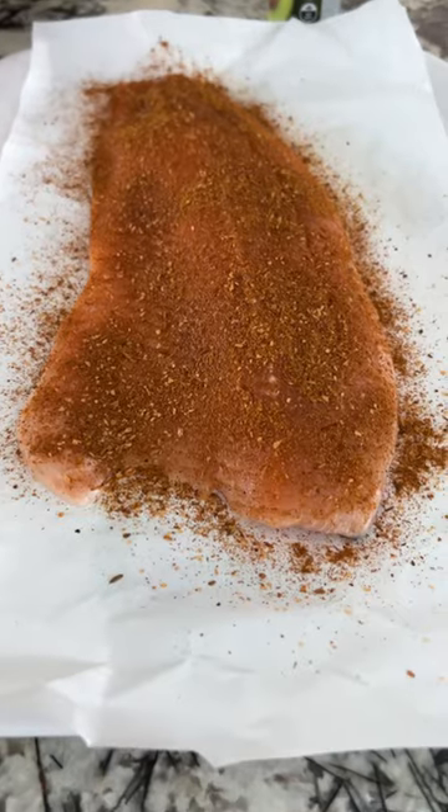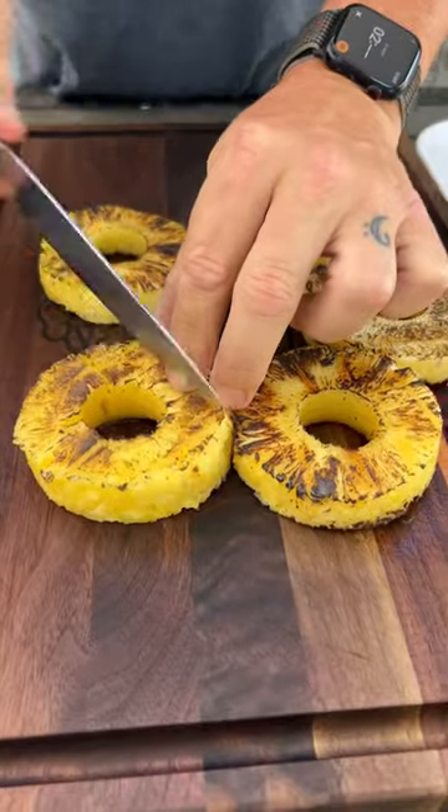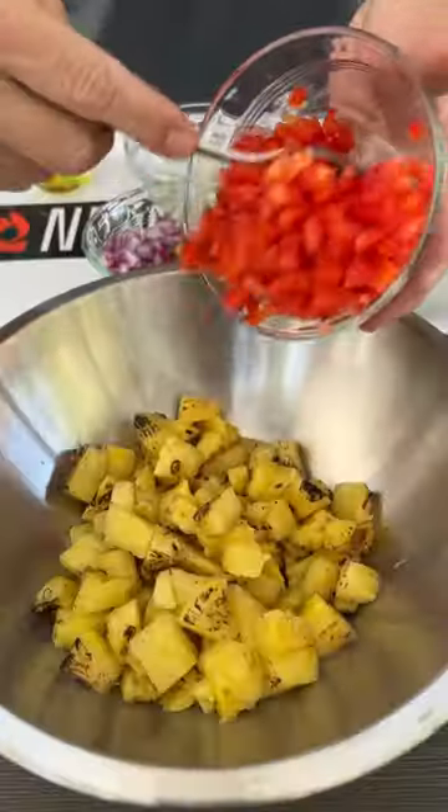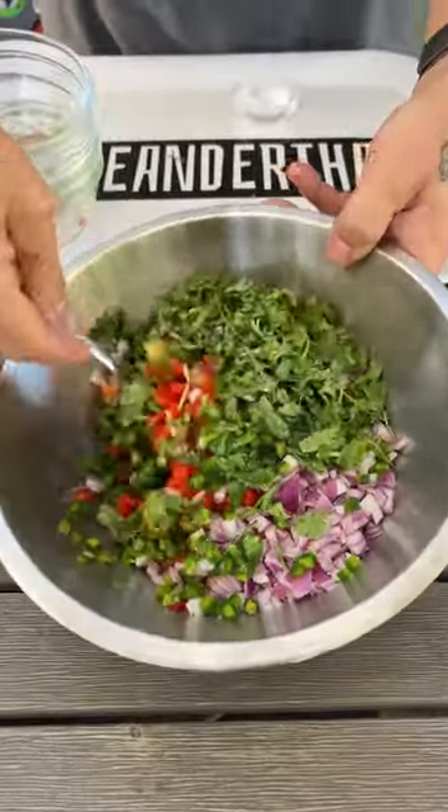Put some oil on your salmon, then the black seasoning. On a preheated Big Green Egg, oil your perforated half moon pan and get the salmon on there along with the pineapple. Once the pineapple's done, slice it up and add all the ingredients to make your charred pineapple salsa.